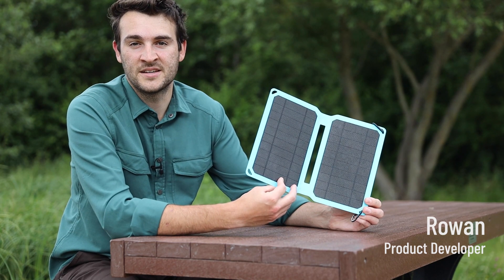This is the Flair Solar Charger, a waterproof solar panel with a USB connection that keeps your gadgets running while you get on with the adventure at hand.